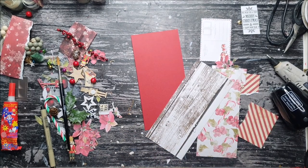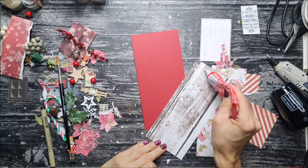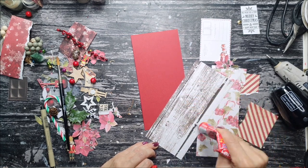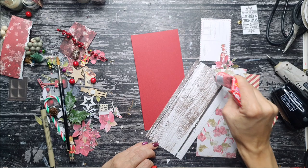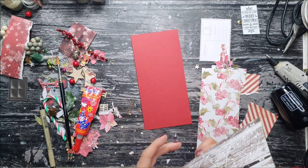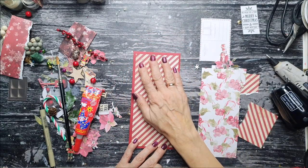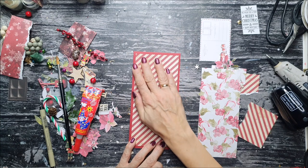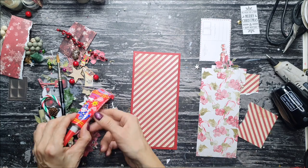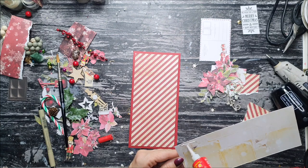Hello everyone and welcome to my card tutorial. This is the second tutorial for the Christmas kit by 13 Arts. The kit is still at a promotional price — a super special price for the full set of papers, adornments, and some mediums as well. You can check it out on my online store, 13arts.pl. We have been creating frames with this kit, and today I'm showing you how to create cards.